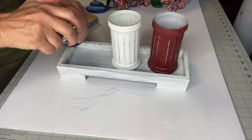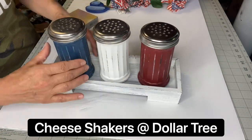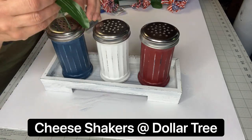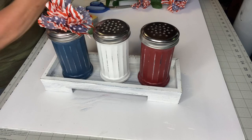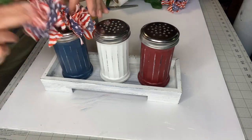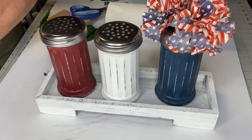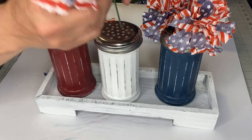Now I'm returning the perforated tops back to the top of the jars. I found these flowers at Dollar Tree — they came in a bundle and they're like a pom-pom rag type flower. I just loved them, and I cut them off and put the sticks inside the perforated top.